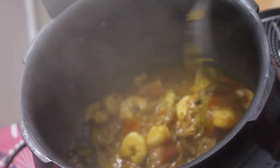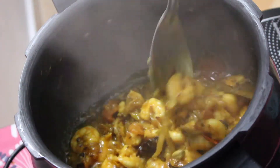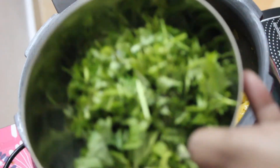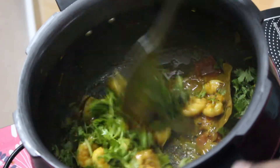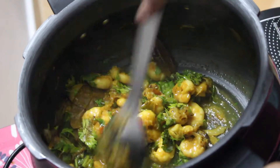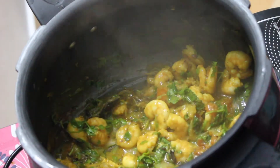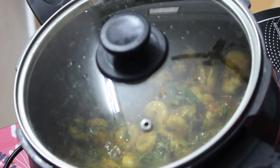Let's check — as you can see there is a lot of water coming out of the prawns. We have to cook this till all the water is evaporated. At this point, go ahead and add in the mint and the coriander leaves. Now let's cover this again and cook till all the water is evaporated.